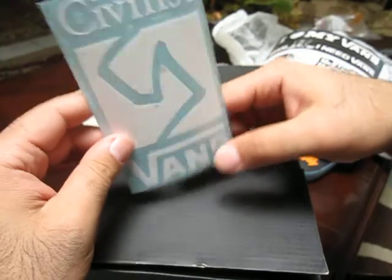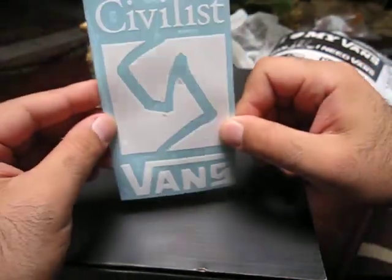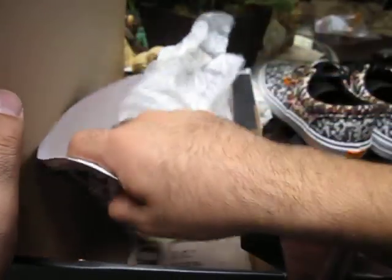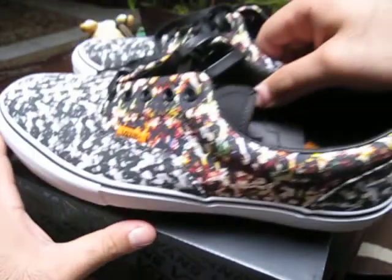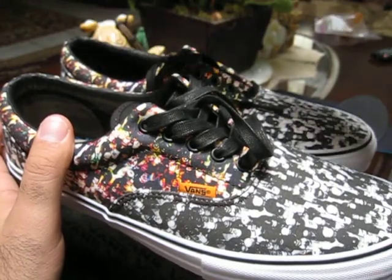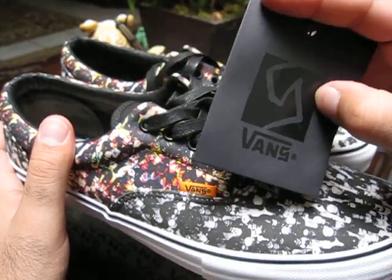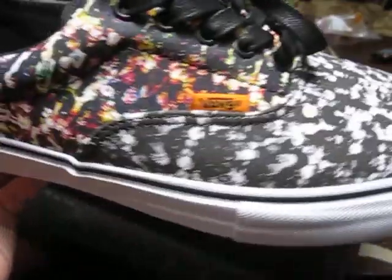Silo threw in a Civilist and Syndicate sticker, which is cool — I haven't seen anyone else mention getting that, so I think it was from Silo. They also threw in some Silo stickers. It would have been cool to have a drawer box, but these are only $80, which is a pretty good price for a Syndicate, especially a limited collaboration with a skate shop. They didn't come with extra laces, but they did come with this lace bag — I think it's just to indicate these are Syndicates instead of a hang tag, since there's no Syndicate hang tag. Either way it's empty, and I can't really see another color lace fitting better than these black waxed ones.